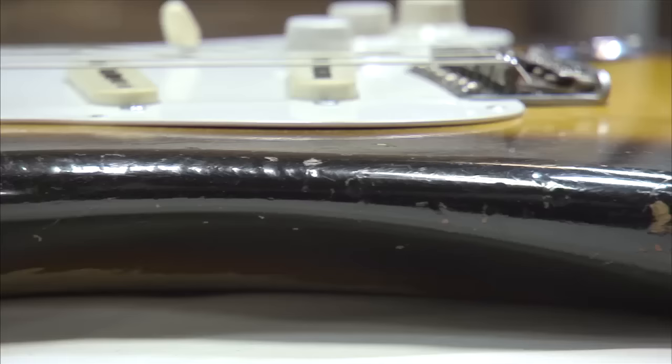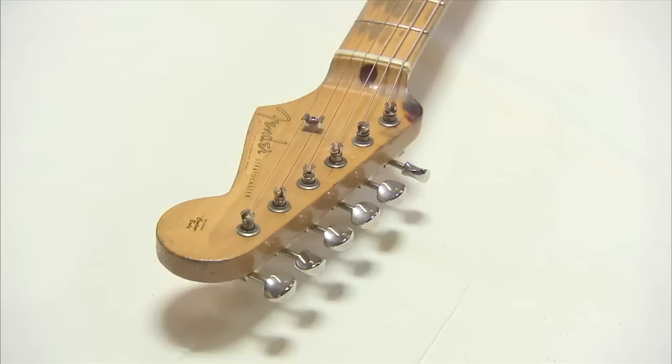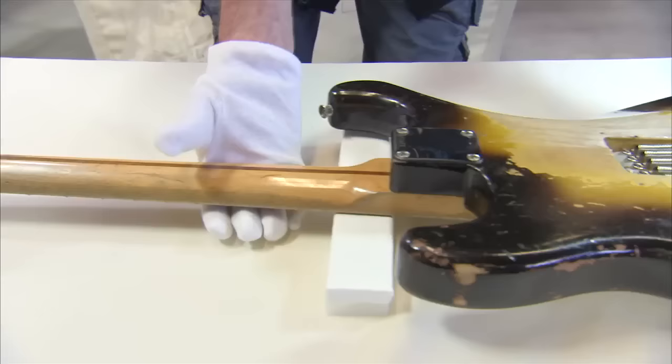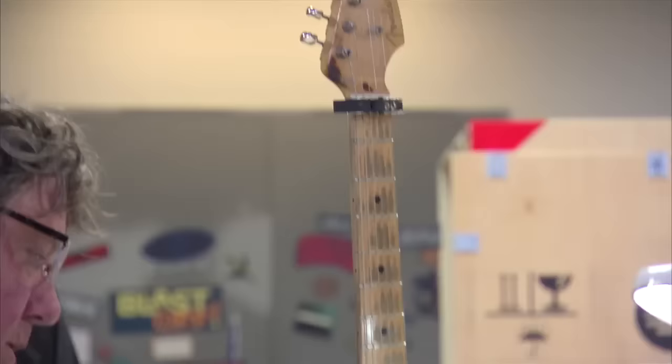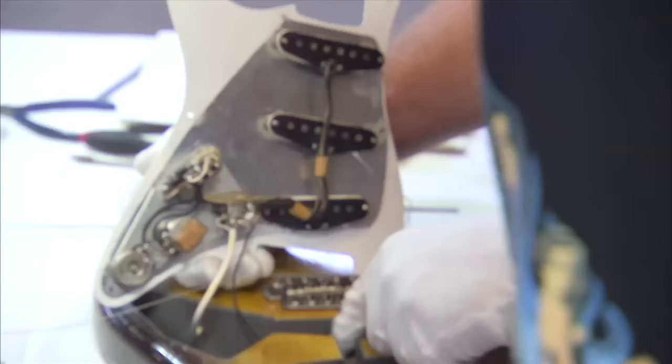Anytime we do a tribute model there's always this sense of reverence when you approach the instrument. I remember being at EMP when we were doing the Hendrix Woodstock guitar, going through the exhibit and seeing Brownie on display with the case and everything - just going, wow, that would be really cool. Whenever you do something like this you have to respect that this is an artifact, not just somebody's guitar - it's a rock and roll artifact. You wear white gloves and you're very careful with the guitar.